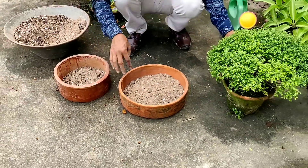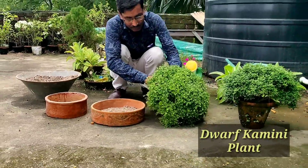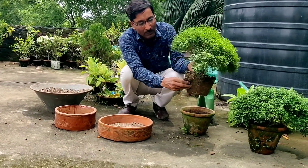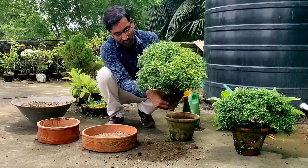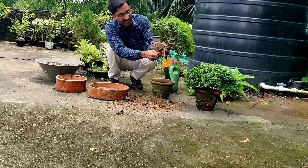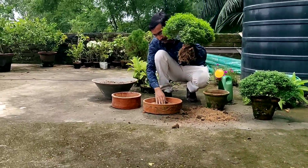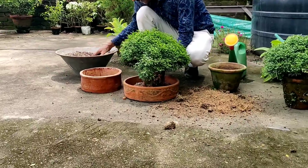Now check out the plant from its base. This is the plant I have purchased from the nursery. Just remove the soil from here. Now I am placing it at the center of the pot — just add it at the center.